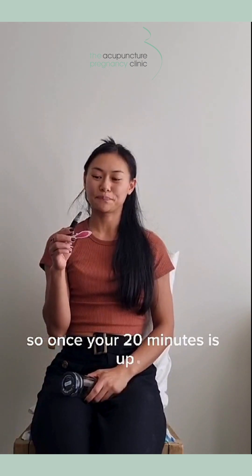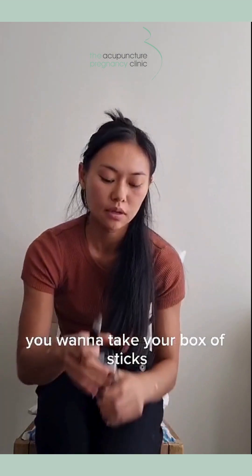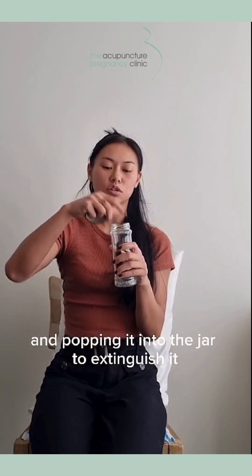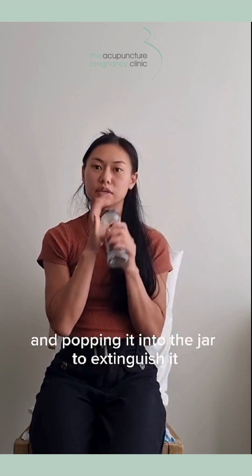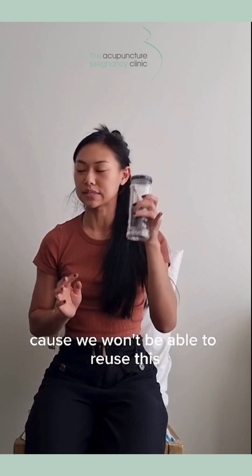Once your 20 minutes is up, you want to take your moxa stick and pop it into the jar. We extinguish it by depriving it of oxygen. Don't put it in water because we won't be able to reuse it.